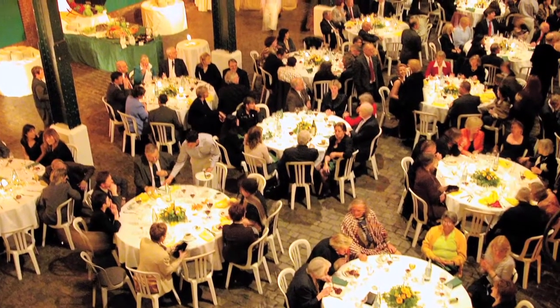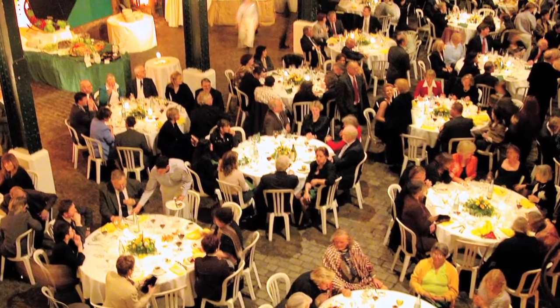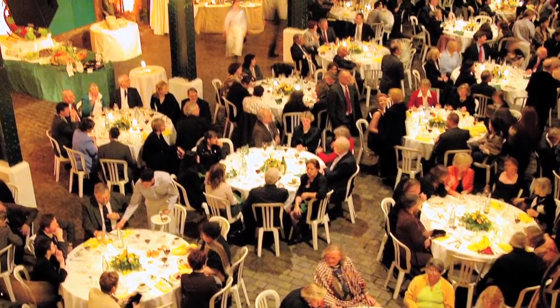Another thing is to simply throw them a party. This way you can get a bunch of family, friends, and other relatives to come in, and they can really celebrate the love and acknowledge the fact that your parents have created this beautiful life together with this beautiful family. Everyone's in one room, and nobody loves that better than parents.